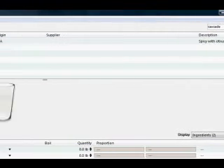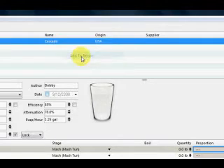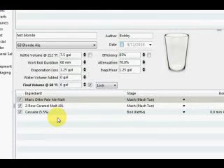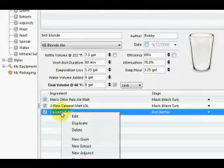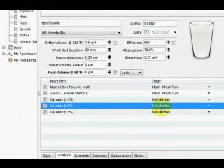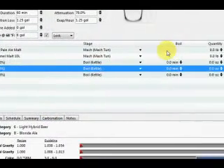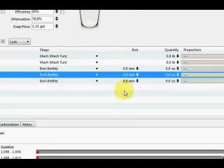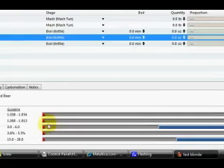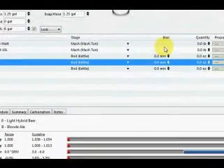Now let's grab some hops — let's go with Cascade. We found our Cascade hops, and I'm going to add to Recipe. I'm going to have a bittering, flavor, and aroma addition for this Cascade hop, and instead of dragging it three times, you can right-click on it, hit Duplicate, and I'm going to do that twice so that I have three hop additions. At the bottom here, they give us a style window that tells us what the acceptable ranges are for the OG, the terminal gravity, color, alcohol, and bitterness for this particular style, and we can see it change dynamically as we change the amounts.